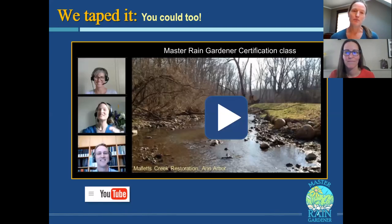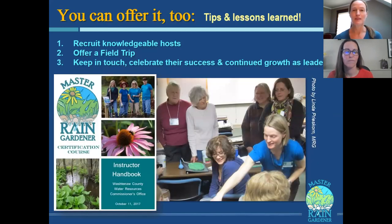A few years ago, we taped the Master Rain Gardener class because of an MDEQ grant. That way you can offer it over and over again without quite so much effort. If you'd like to collaborate with me and put together your own Master Rain Gardener class with specific information about your location, we could do that. There are tips and tricks to offering the class that I'd like to share with you.